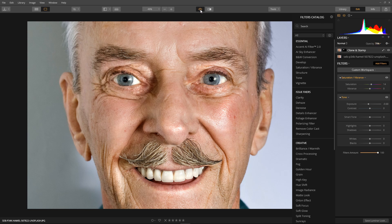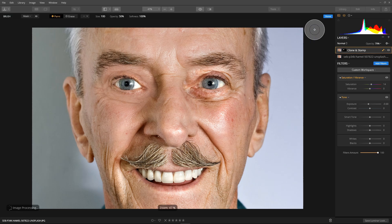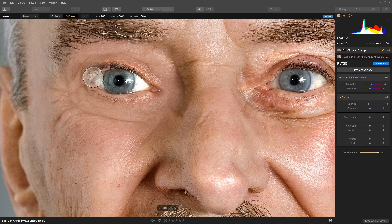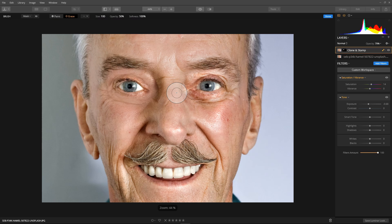Before and after — looking good. Next, clean the eyeball: select our brush, make sure we're in erase mode, and zoom in. I don't want the mask to be so abrupt around the eye, so I'm going to erase it nicely from around the eye and over the eyeball. It looks a bit harsh just here, so I'll soften it a little. That's one eye done. Hit done.